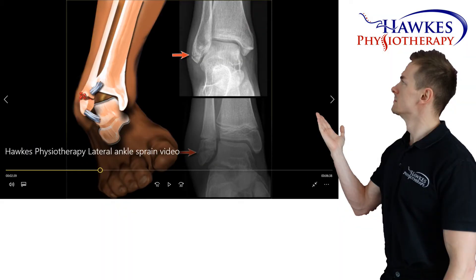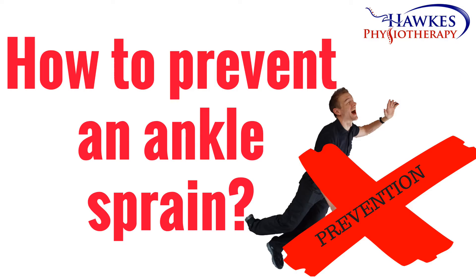You may have seen the previous video from a few years back on ankle sprains. How to prevent an ankle sprain? It's true what they say — prevention is better than cure. So what can you do to minimize the risk of an ankle sprain or a resprain?